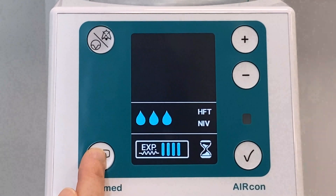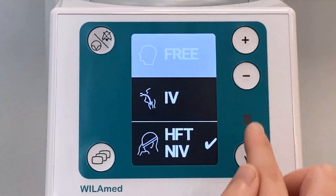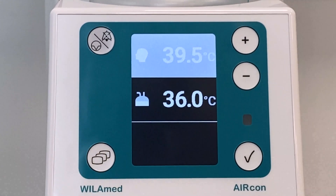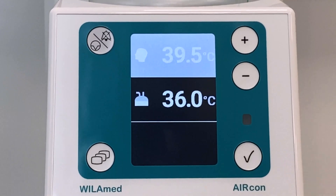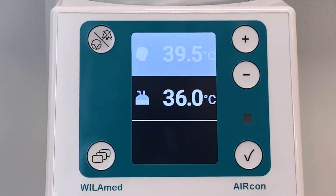In Free mode, all parameters can be individually adjusted to the patient's needs for optimal therapy success. In any case, make sure that the patient temperature is always at least two degrees higher than the chamber temperature to avoid condensation in the breathing set and the unheated section. Especially during nasal high flow therapy, Free mode allows the humidification to be perfectly adjusted.